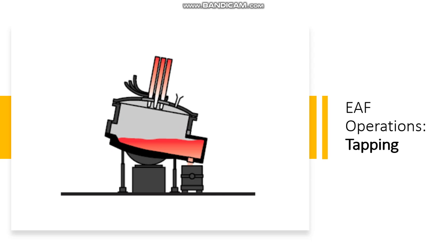And finally, we have the phase of tapping. When the steel has obtained the correct temperature and composition, the furnace power is switched off and the furnace is tapped.